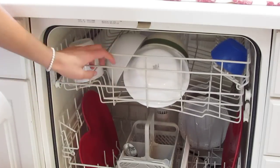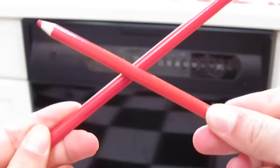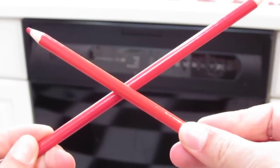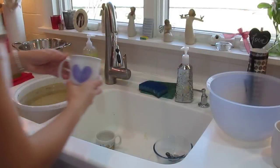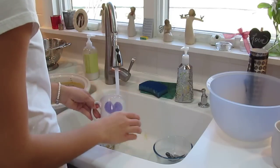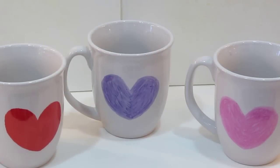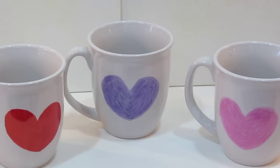Do not put these in the dishwasher — it will strip the Sharpie off. Instead, hand wash them and be careful with that too. If the design rubs off, you can always re-Sharpie it and bake it again. Just rinse it and let it air dry on a towel. I tried drying it with a towel and it did strip it a little, so I'd definitely be careful — just hand wash and let it dry on the towel.